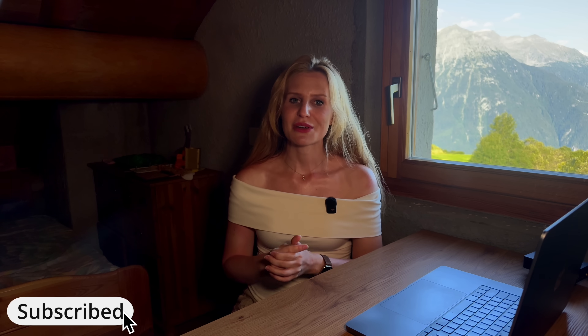If you liked this review, consider subscribing to the channel as I have plenty more on the way. Thank you very much for watching and as always, I wish you clear skies.